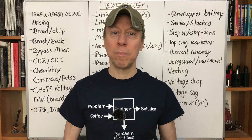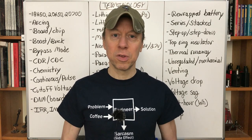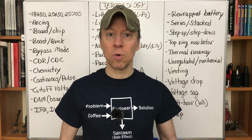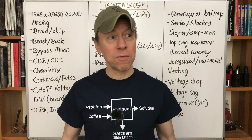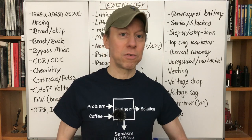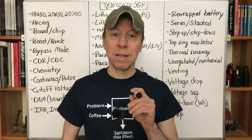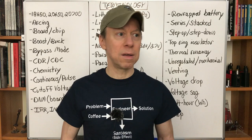Hey all, Mooch here. Welcome to Battery Basics for Vapers, episode one. This is the first in a new series for new vapers, but also for vapers transitioning from one type of vaping — like regulated mods — over to unregulated mechanical, or the other way around, or for any vaper who isn't sure about some of these terms. Let me know in the comments topics you'd like to see here.